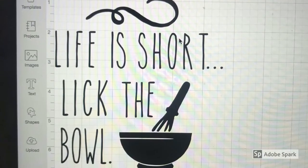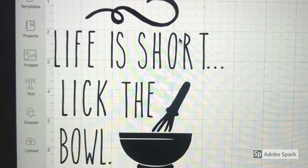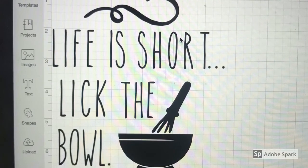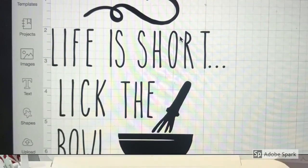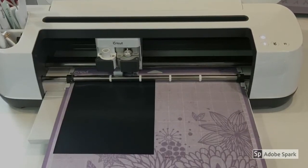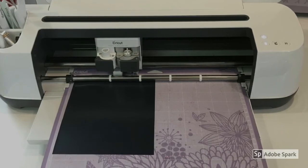First you want to design your towel in Cricut Design Space. The font I used here is called The Skinny, and the bowl and whisk is found in Clipart — I brought it in and uploaded it. Once you're happy with your design, we're going to send it to the Cricut machine. Make sure you mirror image it because we're doing an iron-on.